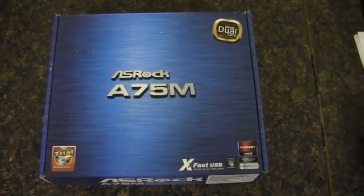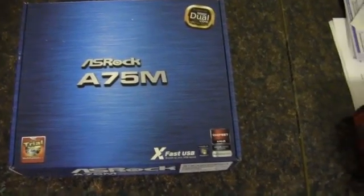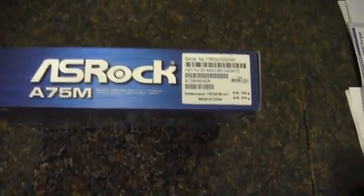This is my unboxing of an ASRock A75M motherboard. This is an AMD socket FM1.